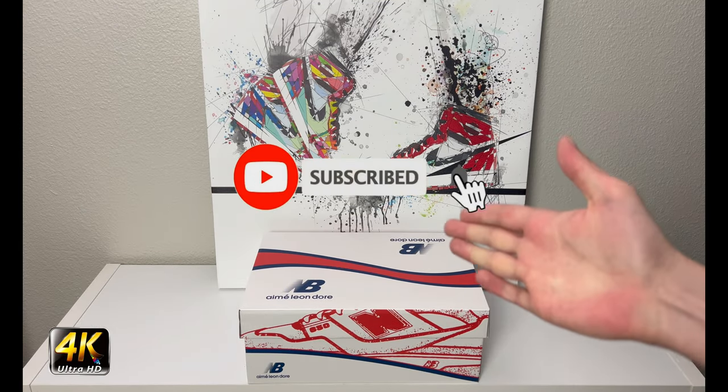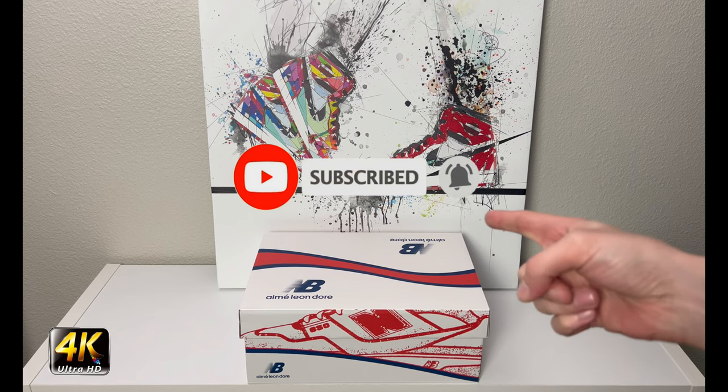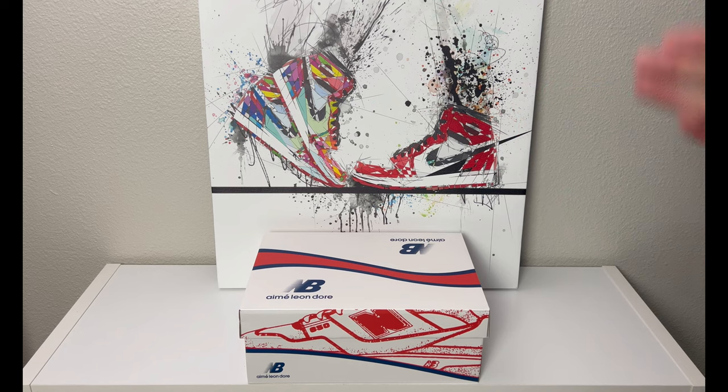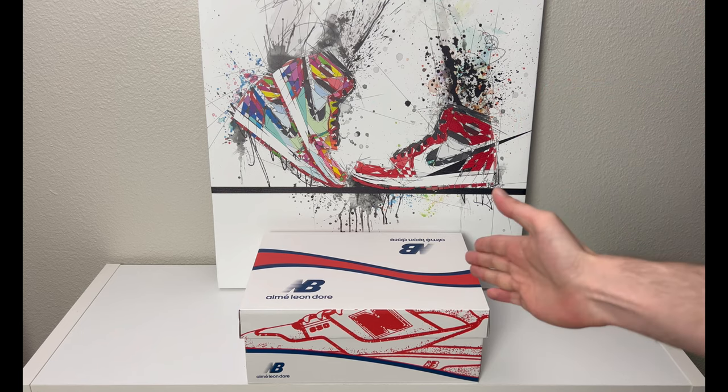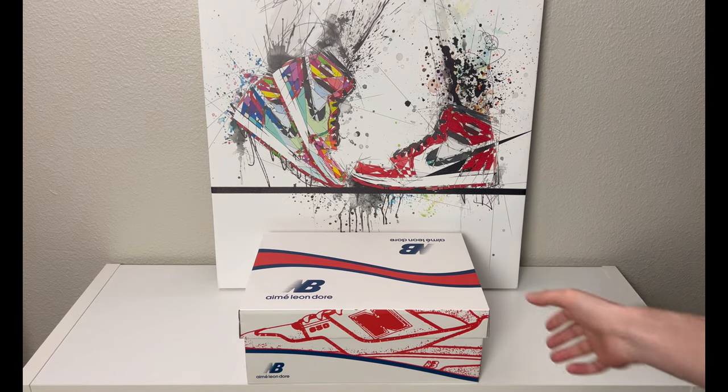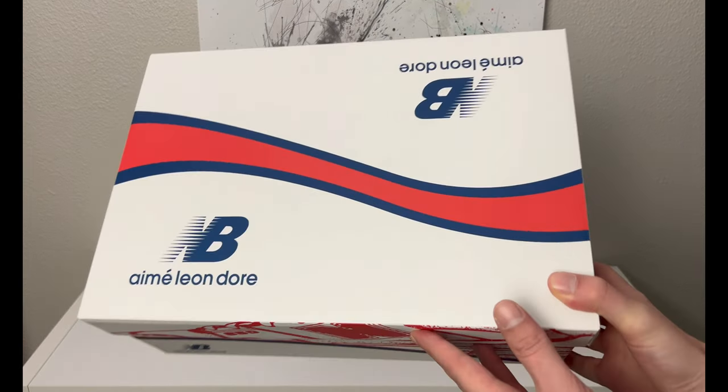Hey, what's going on everybody, welcome to the channel. Today, if you enjoyed this review please drop a like and subscribe down below — I appreciate all the support. We have an interesting box in front of us, and of course by the title of the video we have a New Balance x Aimé Leon Dore collaboration.